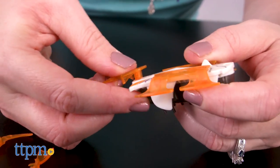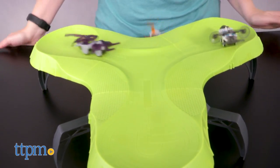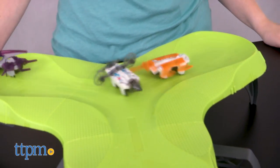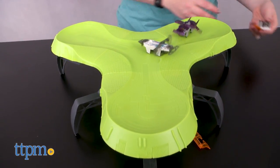Then turn on your Hexbugs and watch them go head to head to try and knock each other off the stadium. Six button cell batteries for the Hexbugs are included. These vibrating, bug-like robots have realistic bug movements that are fun to watch on or off the stadium, but battling them definitely adds to the play.